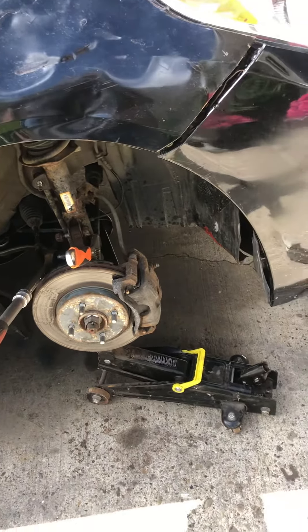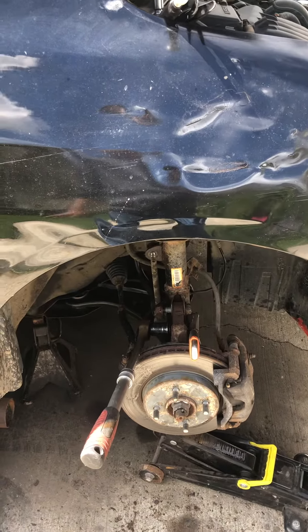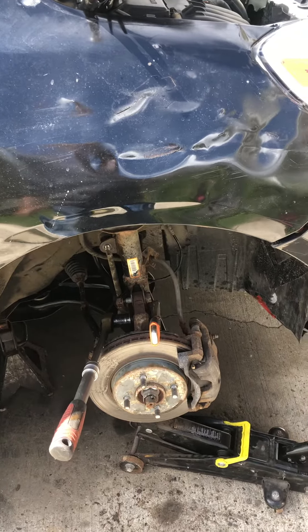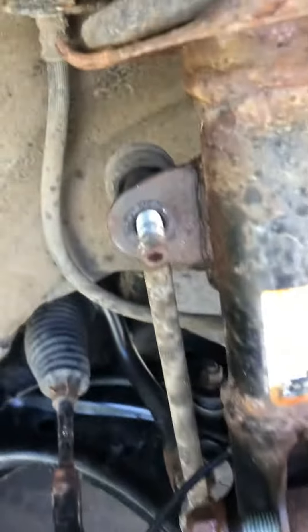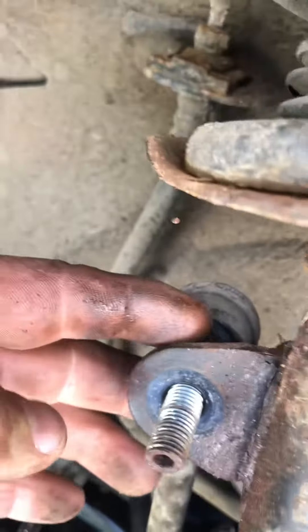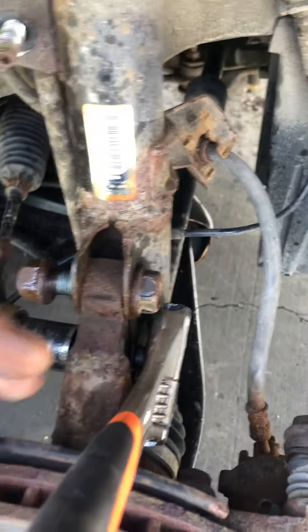Hello guys, YouTube again. This is the Nissan Versa 2012-2013, the sedan 1.6. I really couldn't find anything on YouTube doing the shocks assembly. It's very easy — you see these two bolts, 21 and 16. You have to put a wrench in between here, just 16 as well, and you need both a socket and a wrench.